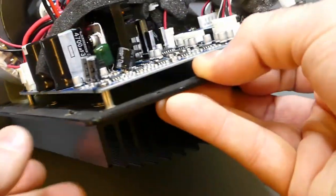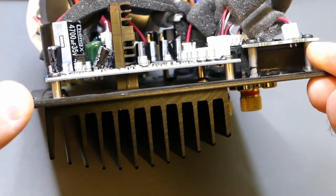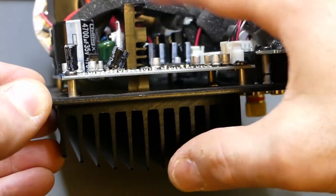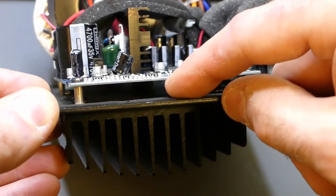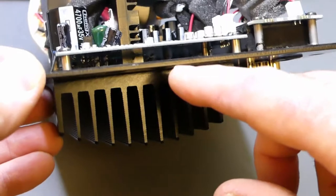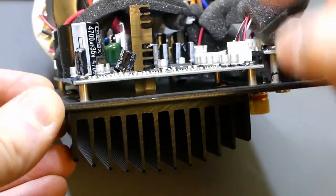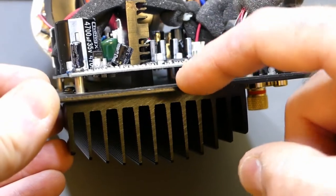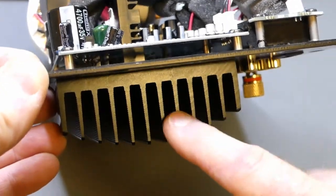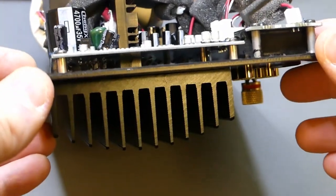One other thing: the heat sink on the back is a single-piece extrusion. This vertical piece that the output drivers are attached to is all one piece — they didn't cheap out and extrude the vertical piece separately and use screws, because the moment you create an interface in a heat sink you need precise machining and heat sink grease, and you end up with higher thermal resistance than necessary — which increases the required heat sink size. They obviously took the right path here. Bravo.